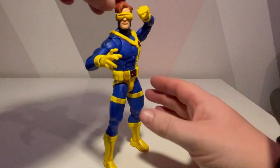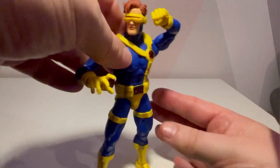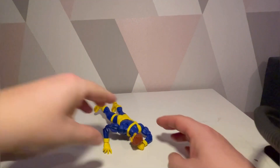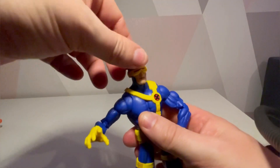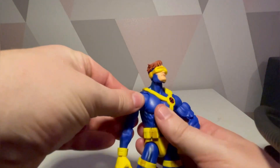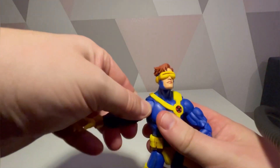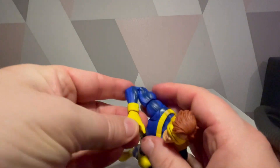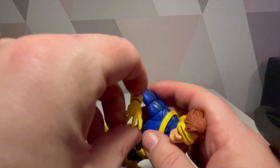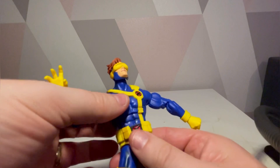Here we go with articulation. I've just swapped the hand — you can see the open palm hand, which is a bit strange, and then he's got a little punchy hand as well. Dropping him — great articulation there. Sorry if I've been sniffing in the background, I have flu but I'm still doing this. We've got butterfly joints, full 360 rotation there, a spin on the end, another spin here, and then the pinless joints which are double-jointed.